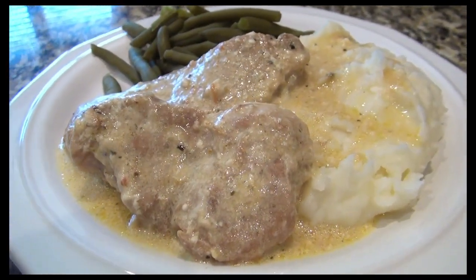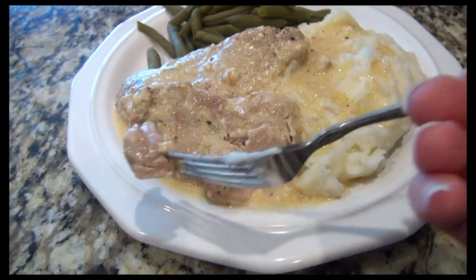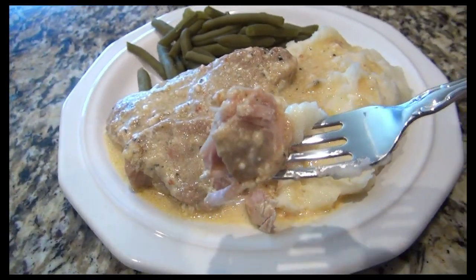And like I said before, if you're not a fan of pork chops you can always use chicken. But just look at that — those pork chops were so tender, they were just falling apart.